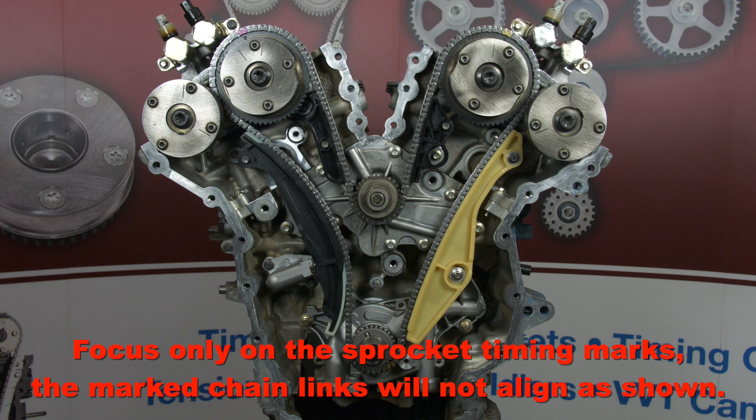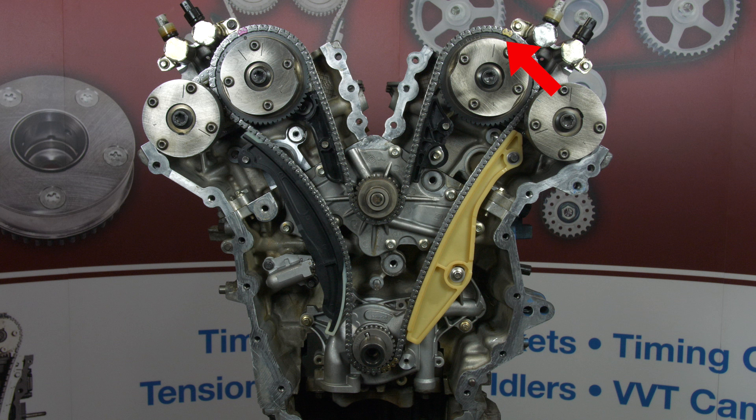First, to access the timing components, remove the accessory drive components, the balancer, the valve covers, and the engine front cover. With the covers off but before removing any components, rotate the engine until the three primary timing marks are aligned as shown — eleven o'clock and one o'clock on the cam phasers and four o'clock on the crankshaft sprocket. This is the position the engine needs to be in to service the timing components. Don't worry about which piston is at top dead center or what stroke you're on. Just rotate until the three sprocket marks are at these locations and stop. If you are servicing the timing system due to a system failure, take care in rotating the individual shafts due to possible piston to valve contact. This is an interference engine.